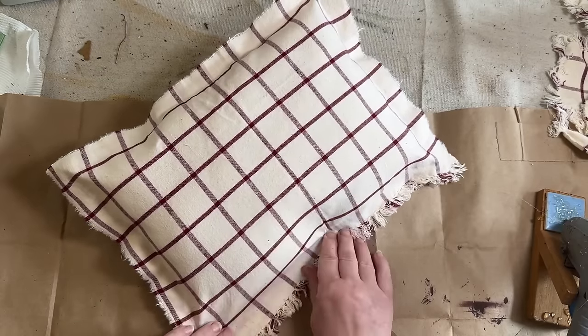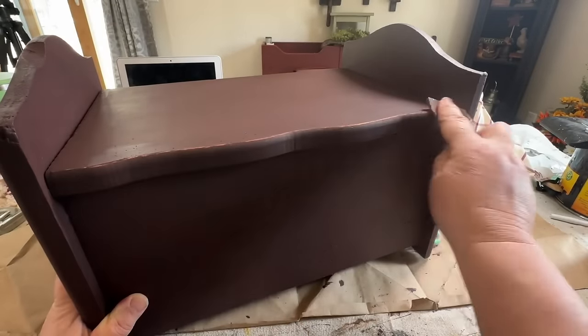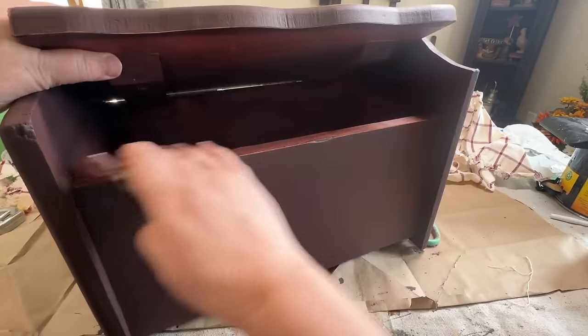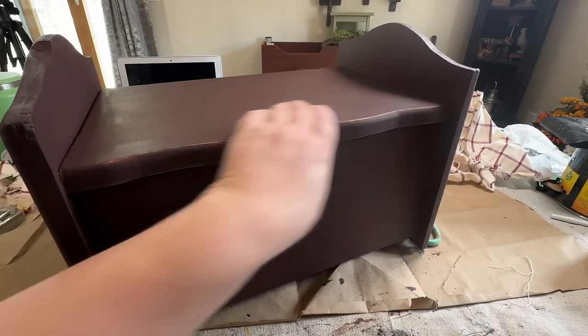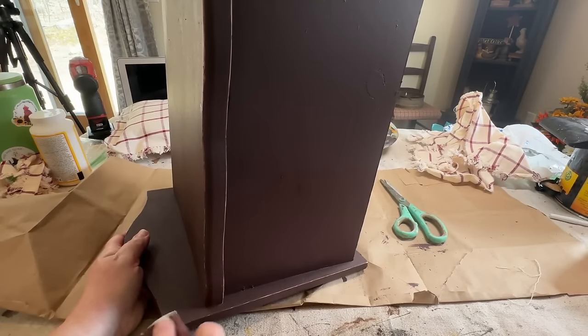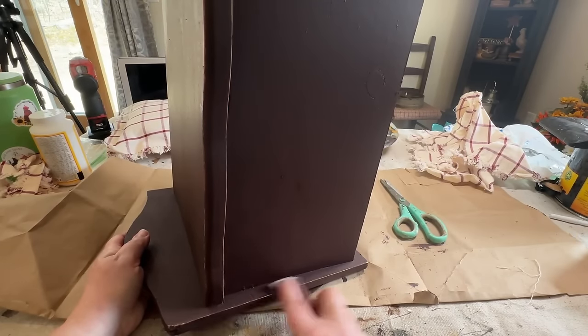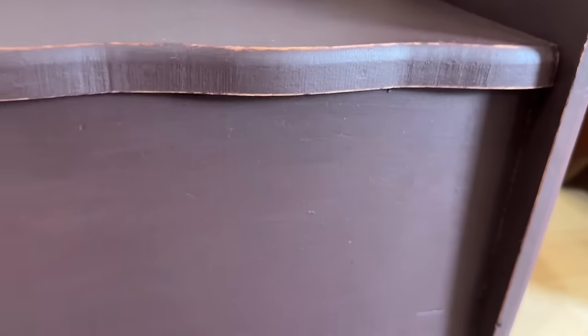Once my two coats were completely dry on the little box, I decided to distress it a little bit. I took a little bit of sandpaper and went just on the edges, just enough to give it a little bit of an aged look so it didn't look like it was freshly painted. I sealed it with Rust-Oleum Clear Sealer and this piece is done.